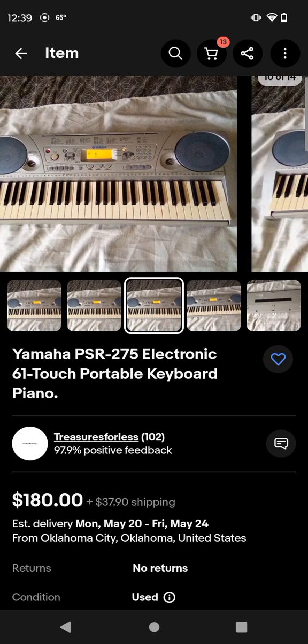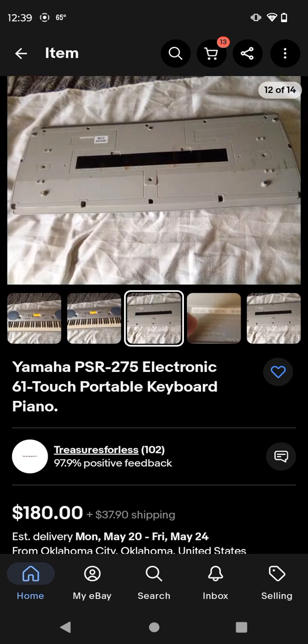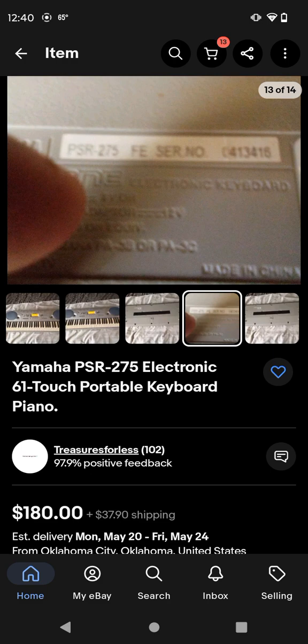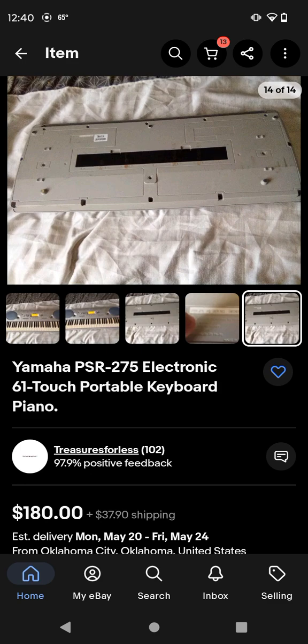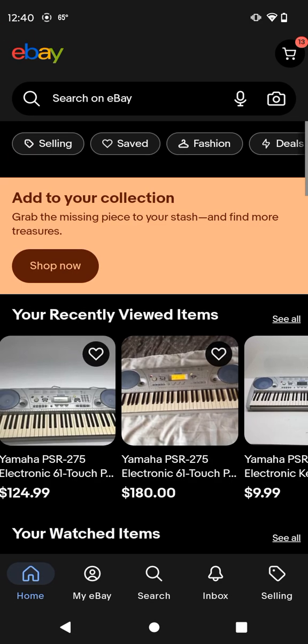Now these are just the same pictures until you get to here. Here's the back - you can actually see the back of this. And there's the PSR-275 right there on the little bar thing. This price is $180 plus shipping $37.90, so yeah, not bad, but that's a little more than a lot.